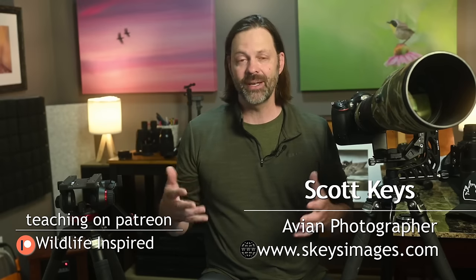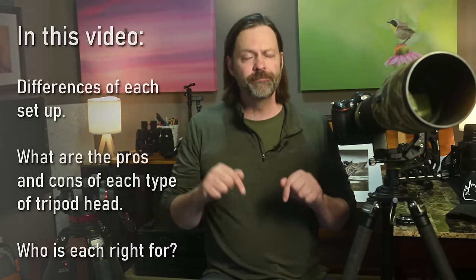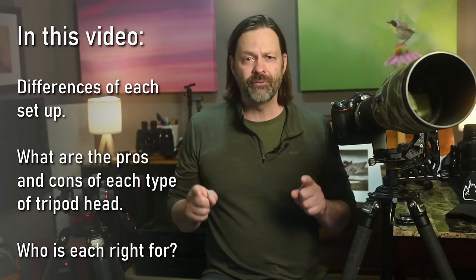I've been thinking about topics from the viewers and one that came up is: what's the difference between a fluid head and a gimbal head, and is it right for me? Should I be making this investment in a fluid head over a gimbal head? In this video I'll explain the differences and a little about how they're built. This is part one — part two will compare fluid heads ranging from $200 up to $1,000 to find the best value.